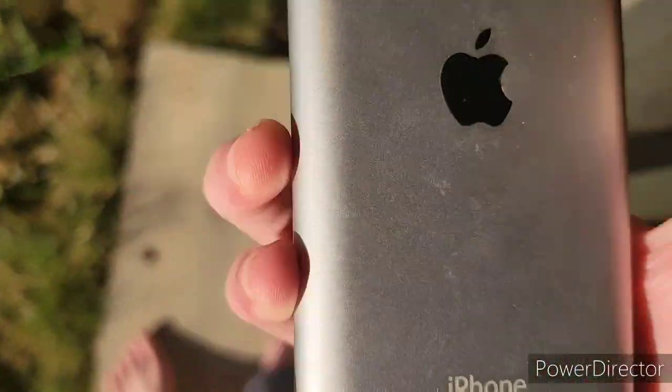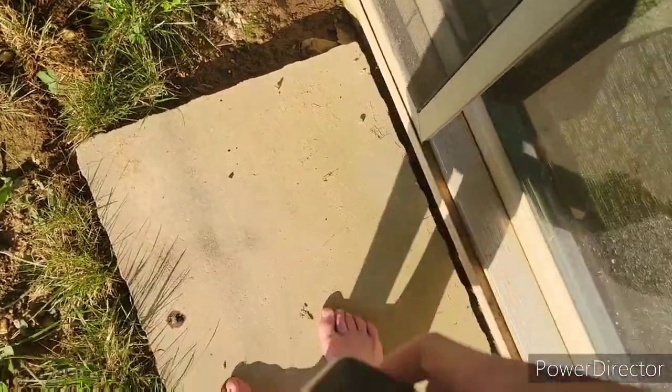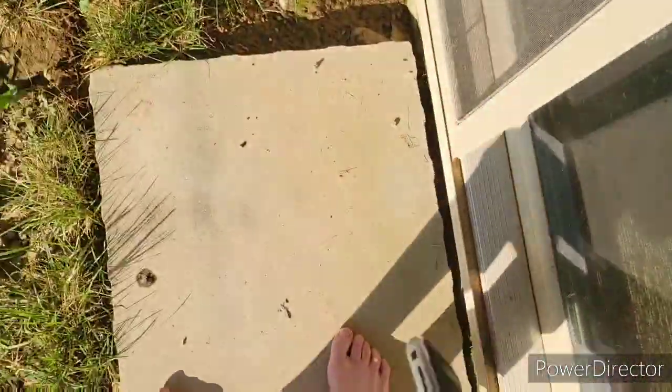I have an iPhone 2G. Now I wouldn't have been able to drop test this if it weren't for it not being reset, but yeah.